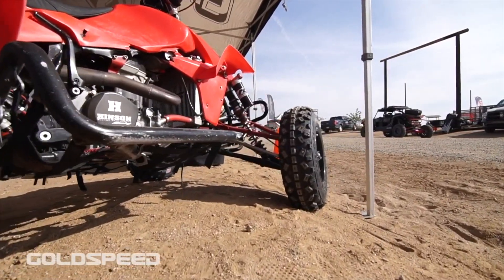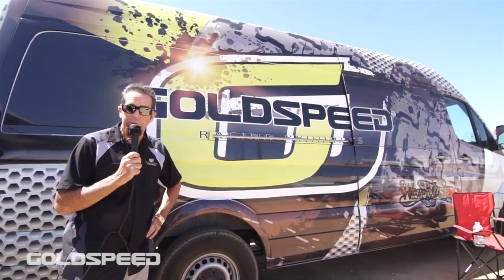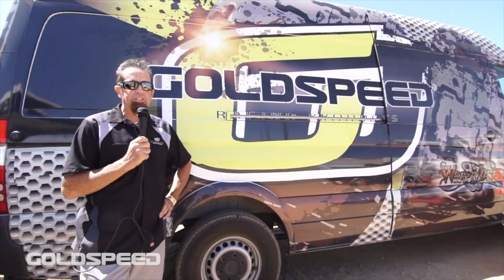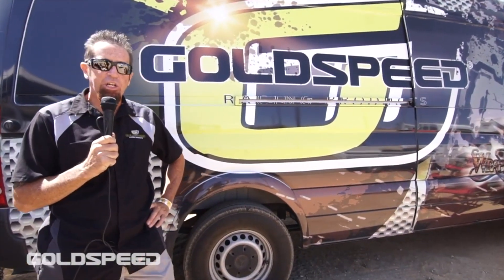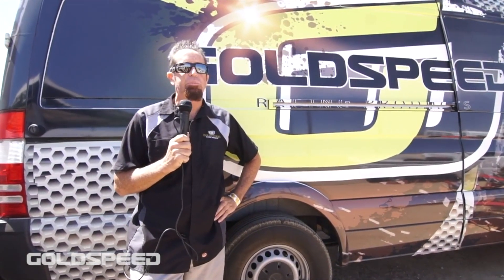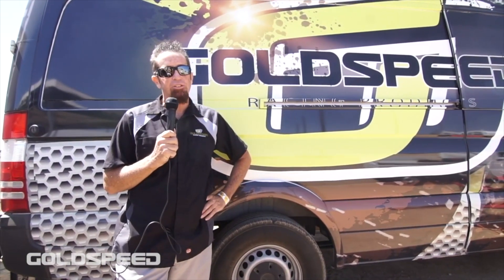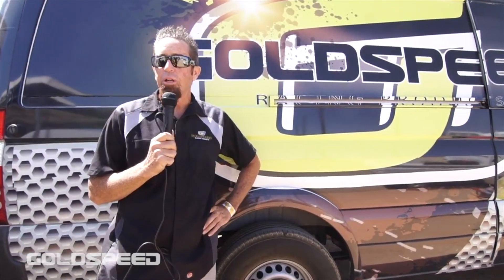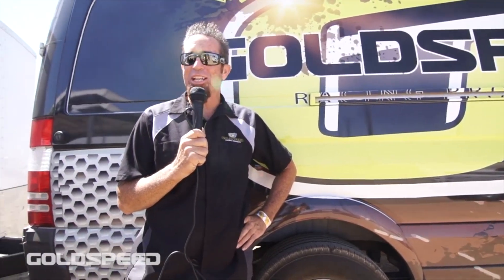If you're in the market for a really good set of race tires and wheels, you can't go wrong with Goldspeed. If you're interested in our products, visit us at goldspeedproducts.com. We have a full digital catalog, phone numbers you can contact, and a knowledgeable staff that's been in the power sports industry for a very long time. We love meeting new people and making new friends, so visit us at goldspeedproducts.com. We look forward to seeing you guys again — thank you for your time.